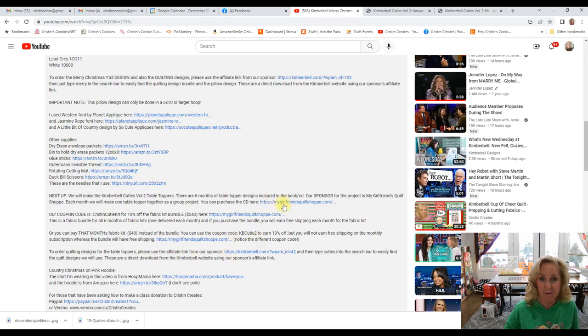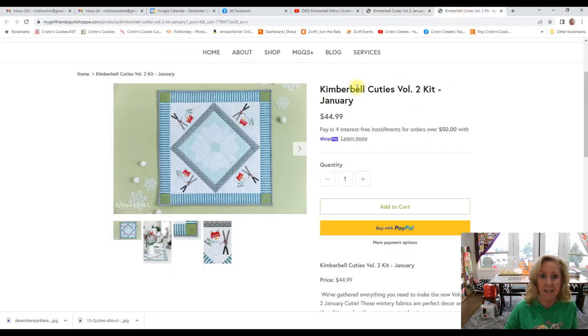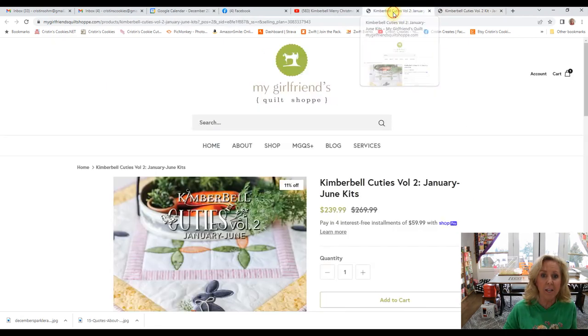I will get the link fixed for the CD. Our sponsor is My Girlfriend's Quilt Shop and they have the six month bundle fabric kit or just the one month January kit — you do pay shipping on that. You get 10% off either of these with each code that I mentioned, but you'll get free shipping if you buy the bundle one.